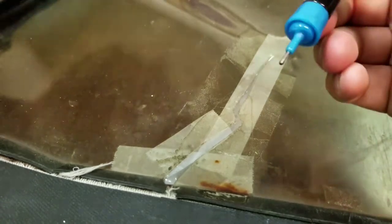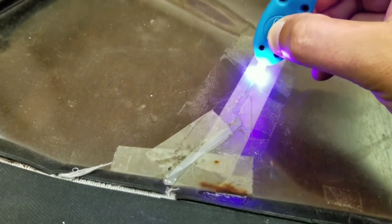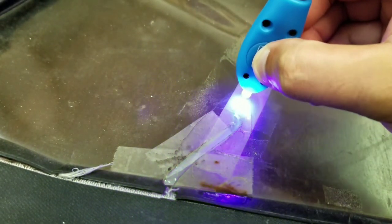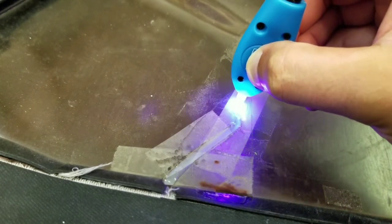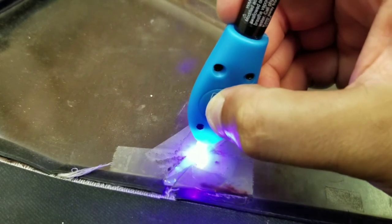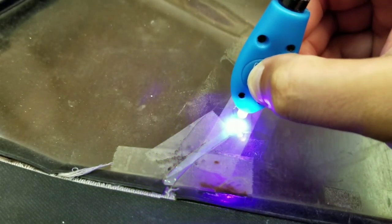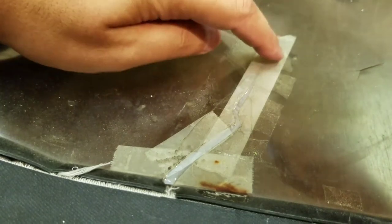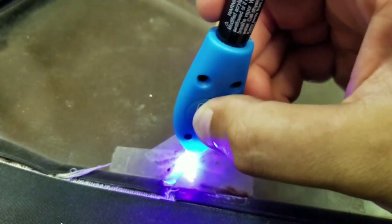I'm going to go ahead and cap this off. I would imagine this would work on any convertible out there — anything that has this type of roof to it. Now I'm just going to hit it all with the UV light. I'm not sure how long it takes, but I'll go one more time. Let's see how it feels — wow, it's already hard! It's a little bit warm too, so there's some sort of chemical reaction going on when you hit it with UV light.